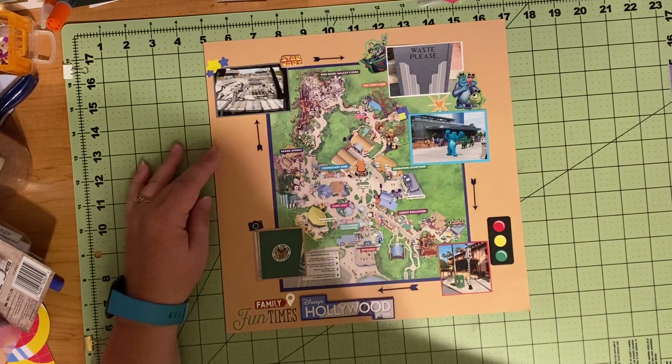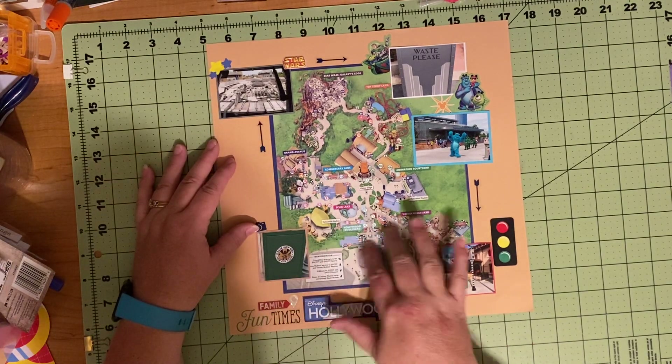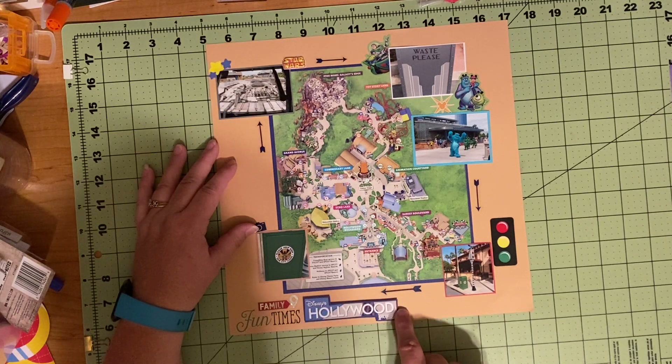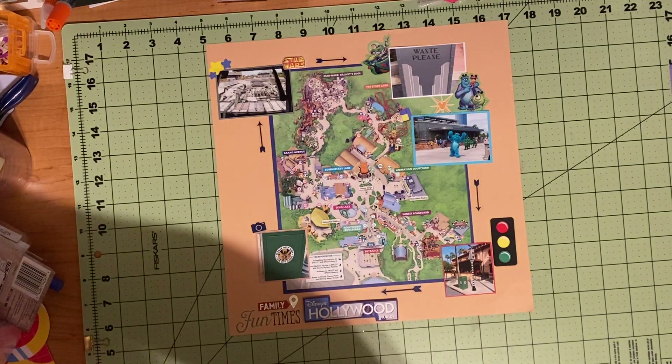And this is my one Disney page I can share with you. This is a map page — I'm making one like this from each of the parks. I already did Animal Kingdom, and so this is Disney's Hollywood Studios. I cut this out of the map and put it on the same shade of blue paper, then popped it up on some foam squares.